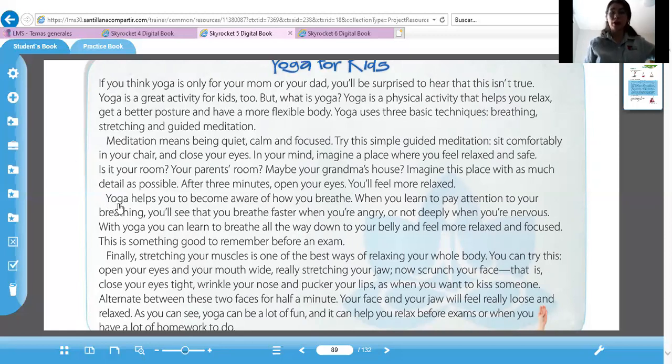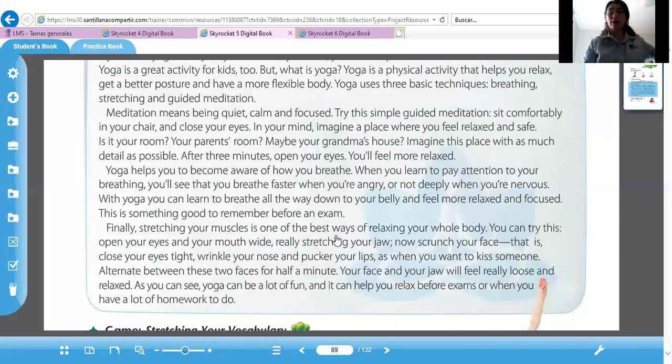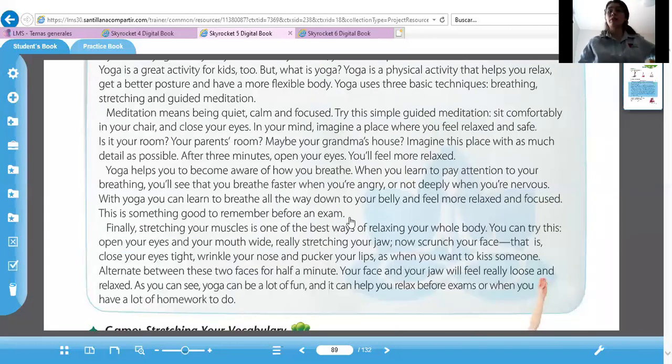Yoga helps you to become aware of how you breathe. When you learn to pay attention to your breathing, you'll see that you breathe faster when you're angry and not deeply when you're nervous. With yoga, you can learn to breathe all the way down to your belly and feel more relaxed and focused. This is something good to remember before an exam. Esto lo pueden aplicar en el examen: saber respirar correctamente desde tu estómago, hacer una respiración profunda.